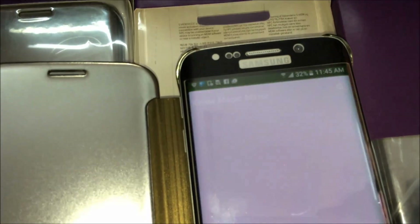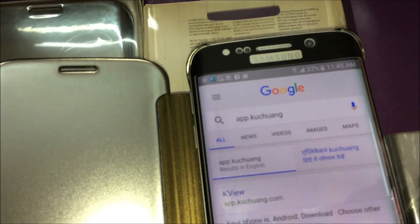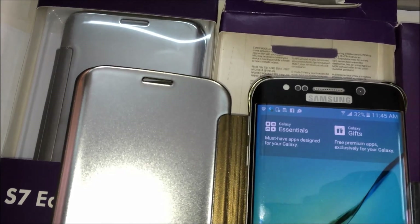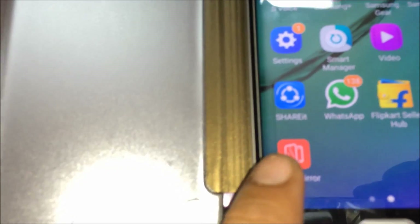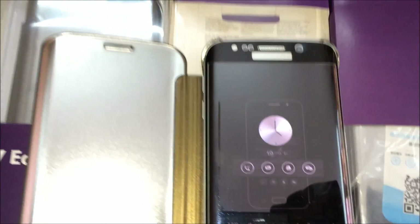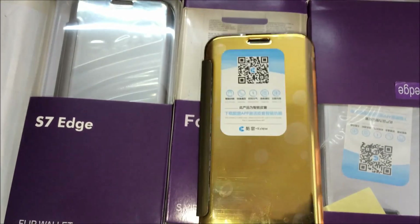Press back and search for this downloaded application. Go to the apps portion and here we got the application we installed — it's called Magic Mirror, the red one. Open it. Now we have to close the flip cover.